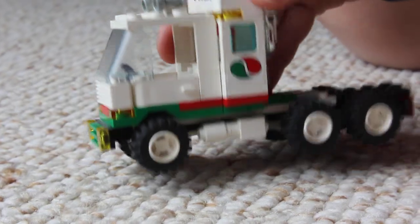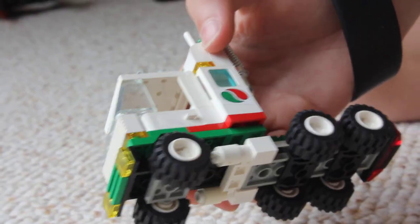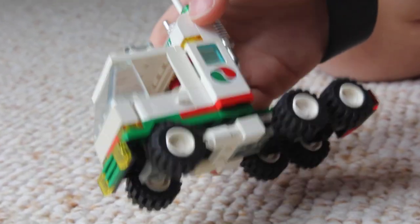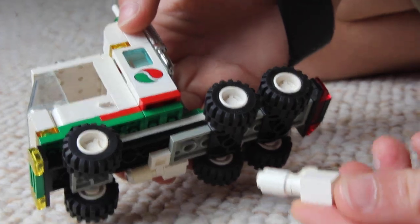The biggest difference is these gas tanks. We used to have a white roof piece sloped here, and it didn't really look good, so we took it off and put these gas tanks on, which are just some simple pieces.